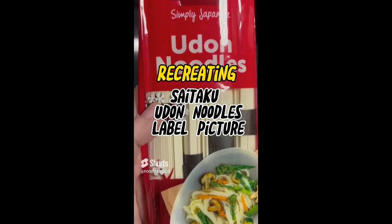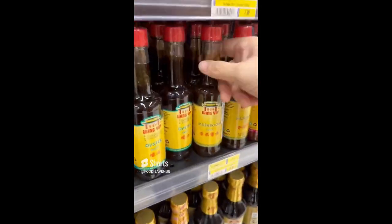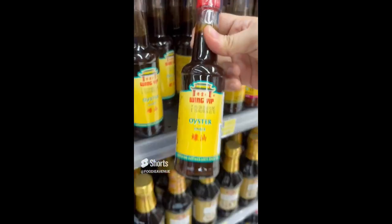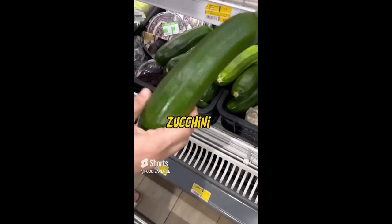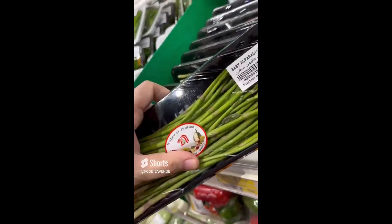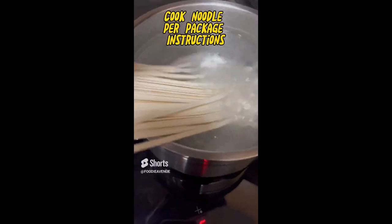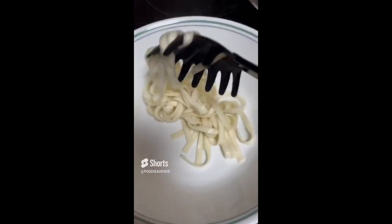Recreating the Saitaku udon noodles label picture. Let's grab what we need: udon noodles, mushroom sauce, oyster sauce, brown mushroom, zucchini, and since I couldn't find broccolini I just grabbed baby asparagus. Cook the udon noodles following package instructions — boil six to seven minutes — then set aside. In a separate pan, cook the mushroom.